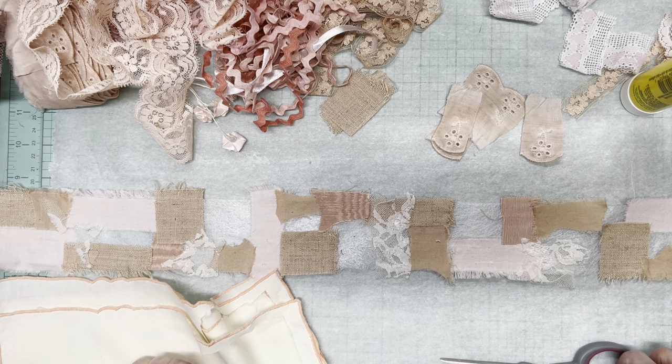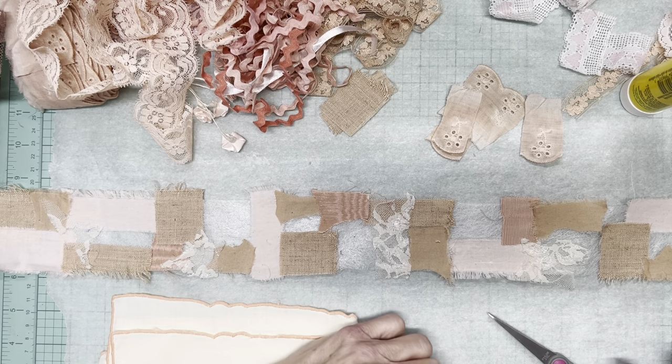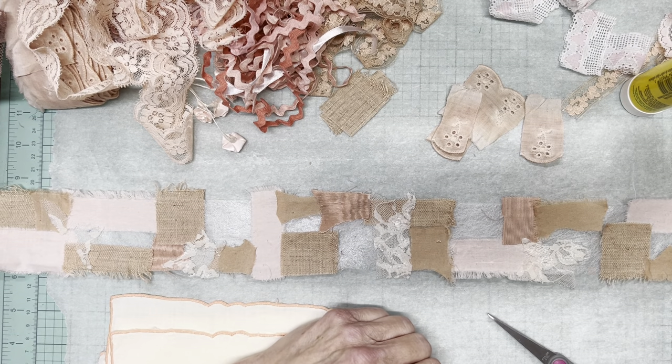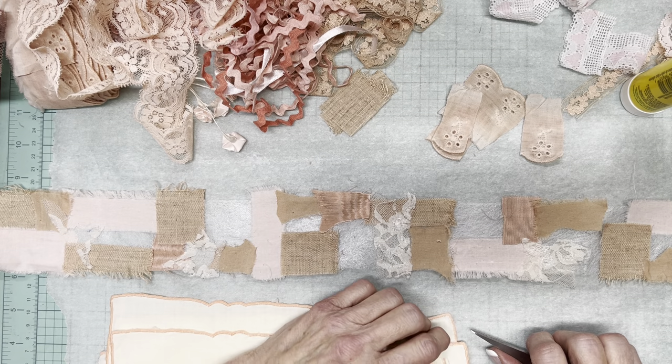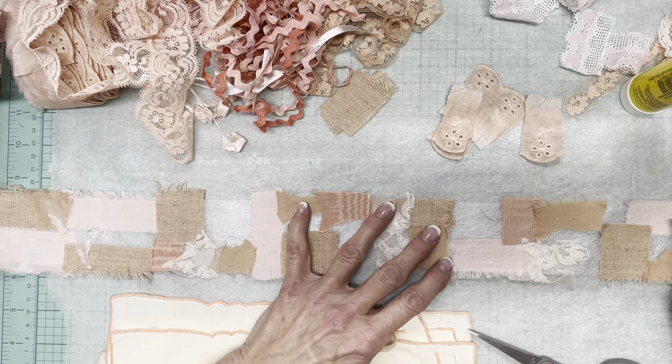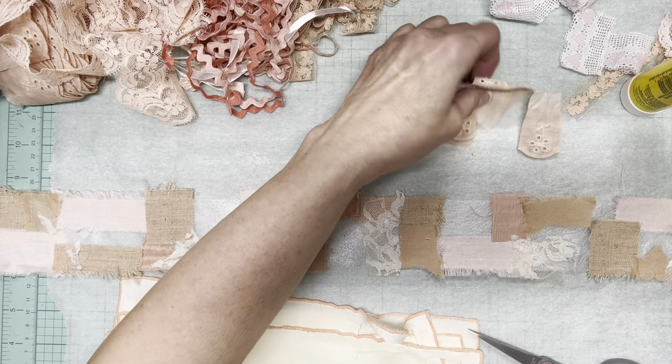Hi, it's Hazel. Welcome to my channel, Hazel and Aka Design. Thank you so much for being here, especially at this busy time of year. It occurred to me that I don't know if I've ever done a video on how I do a fabric snippet roll.